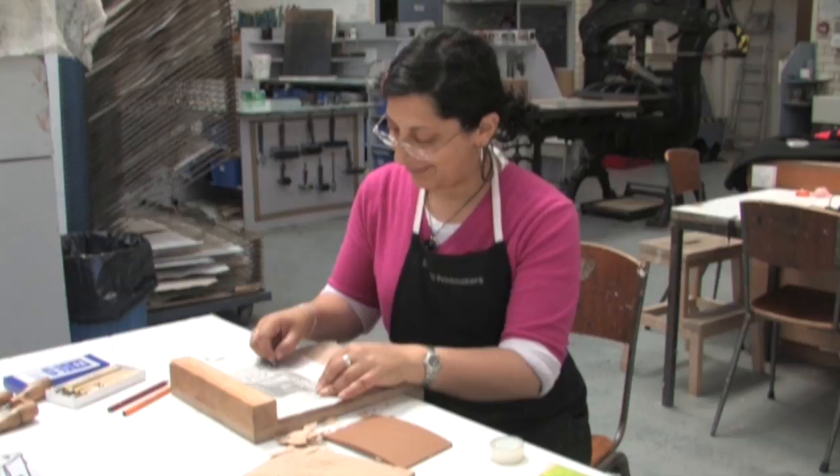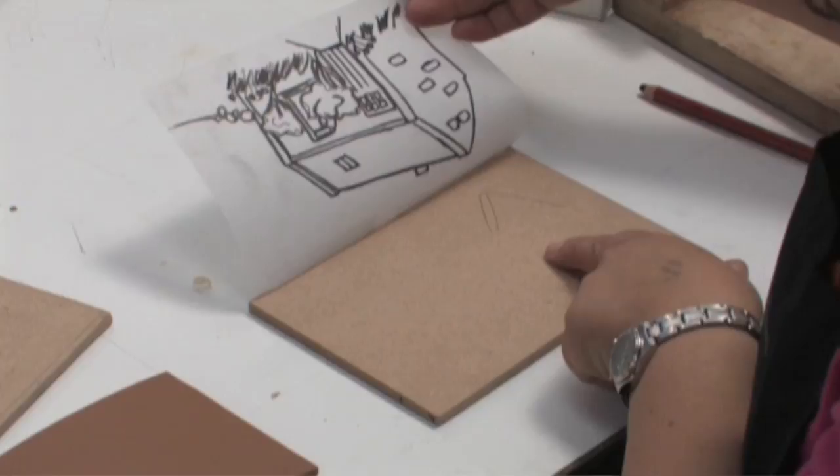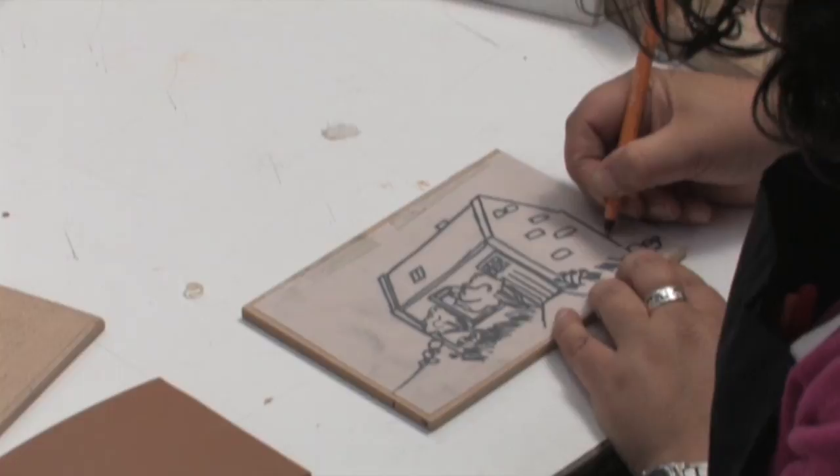The block used can be wood or linoleum depending on the effects you wish to obtain. Wood tends to give a wood grain effect and generally you would not be able to get flat colour, but with MDF and linoleum, due to their smooth nature, you would be able to get flat colour.